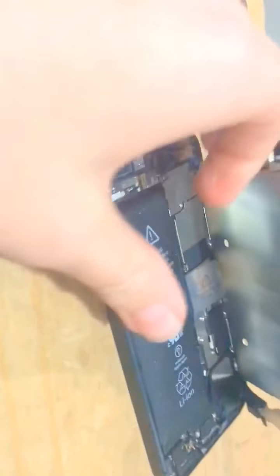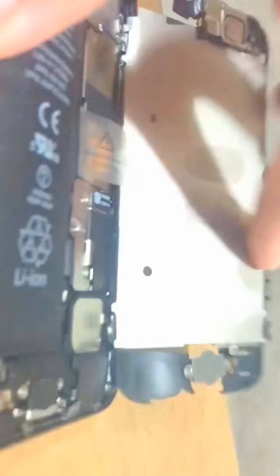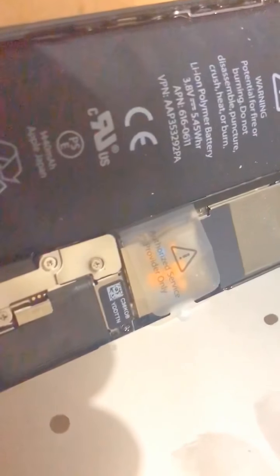Okay guys, I'm getting this piece off. I'm pushing like the piece I'm not supposed to. It says 'authorized service provider only' for our code.